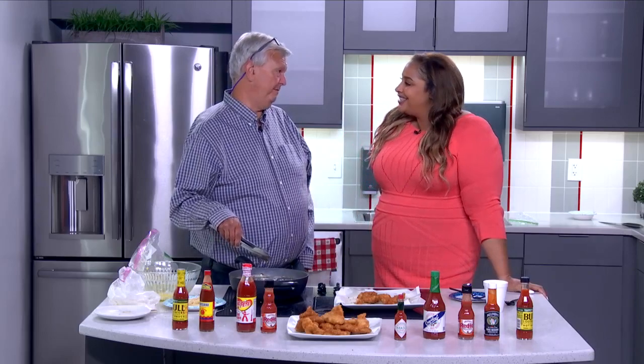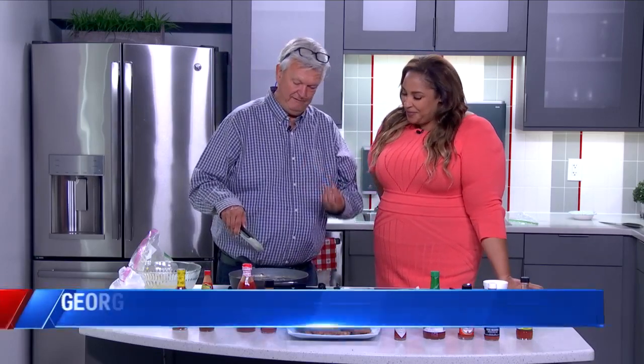So for folks who are just tuning in, how do you fry up catfish? Easy is better with catfish. It's a real mild, white, flaky fish.